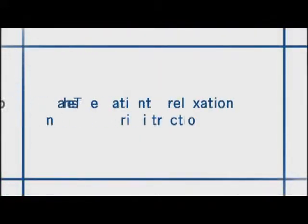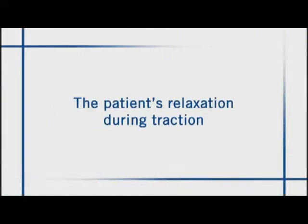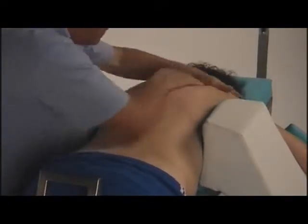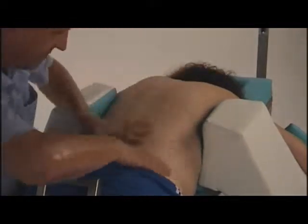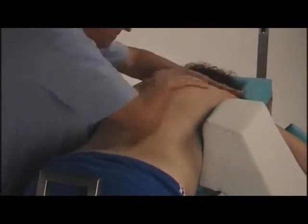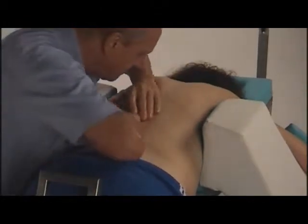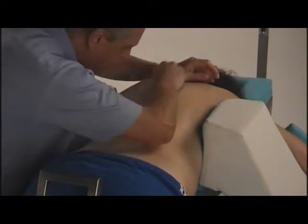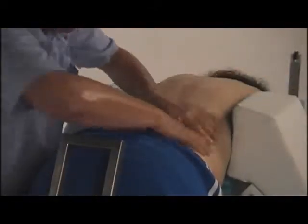Since the patient relaxes during the treatment, it is possible to increase the traction strength. The Masotrax integrated system completely eliminates the side effects of traditional mechanical traction because, thanks to the exclusive fixing system, the traction is gradual, slow and progressive, and even constant throughout the treatment.